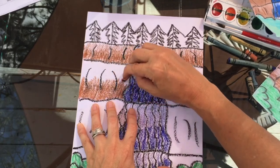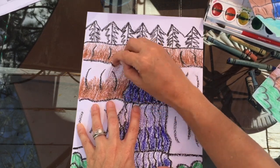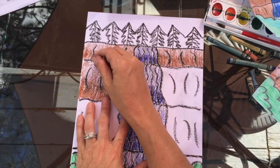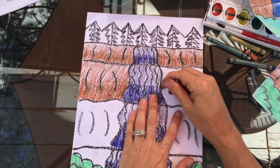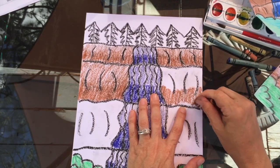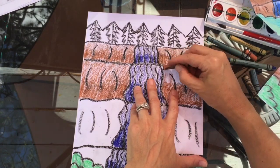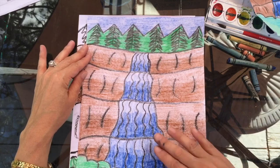Once you get all your ground sections done, you'll want to move to working on your trees and your sky. The trees are pine trees — kind of like a Christmas tree or evergreen shape — and they're always green, so choose a green and add it into those trees. After you get those done, add some color into your sky, and by that time you should be all set.